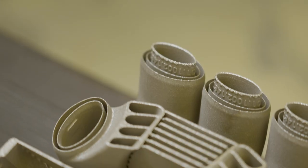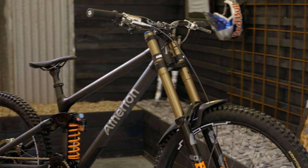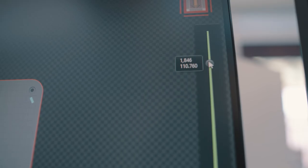Additive manufacturing allows us to create complex internal structures to finely tune the bike's stiffness and ride feel — complex on the inside, simple on the outside. Refining and optimizing the carbon layup allows us to tune that ride feel even further.